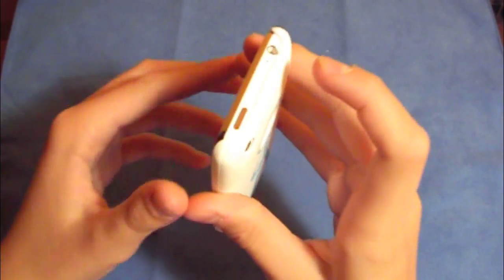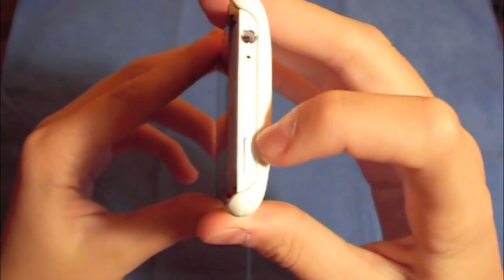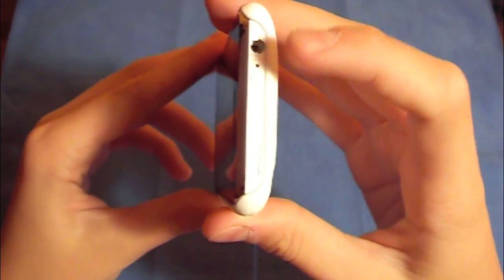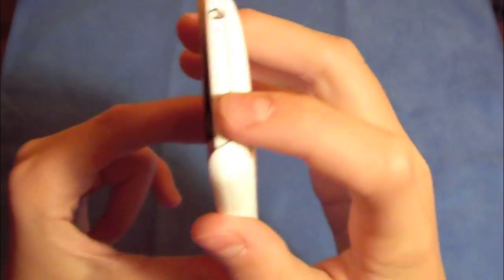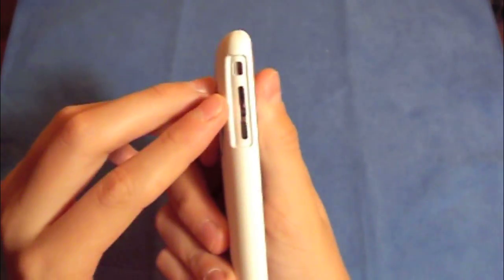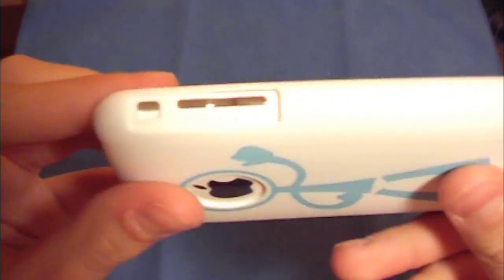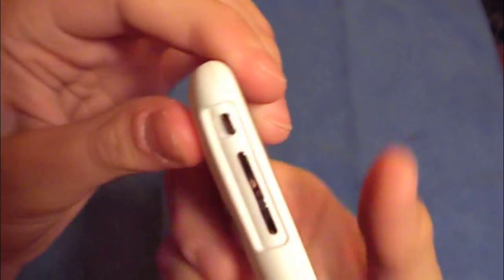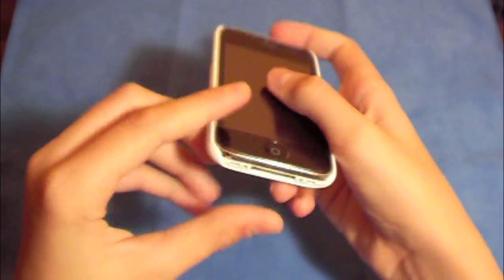Let's go to the buttons and check them out. There's a nice clean cut, so any type of headphone jack will have no problem with this case. As you can see the sleep button — no problems pressing it. Now the vibrate button and the sound button have a very nice cut as well, very easy to press with no problems at all. Nice clean cut, very nice.